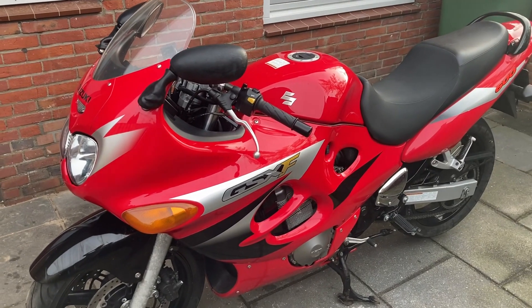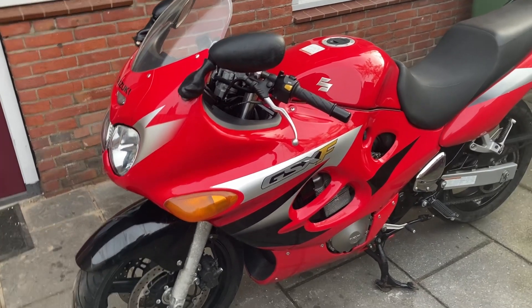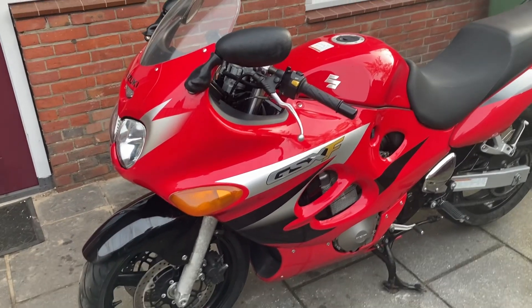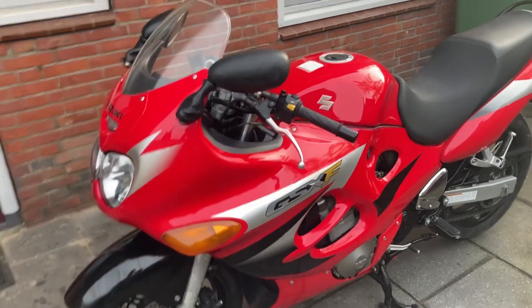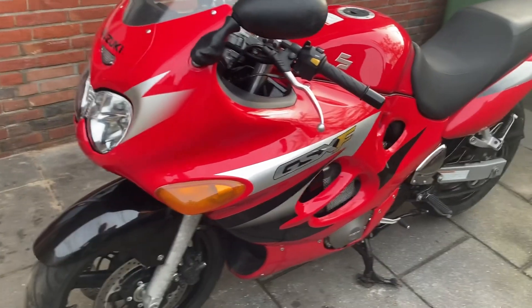I'm going to work on the carburetors because the engine runs rough in the lower RPM range, and after startup it's really struggling for a while until it warms up. So I'm going to check at the cold start which cylinders are not running.